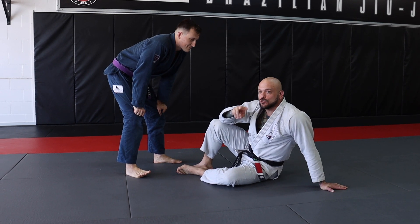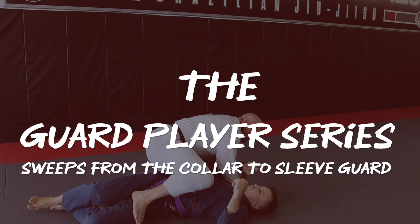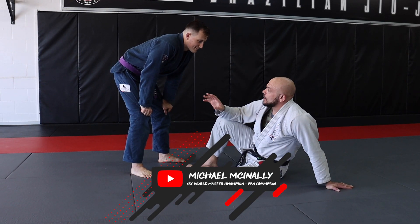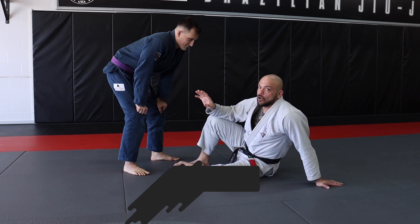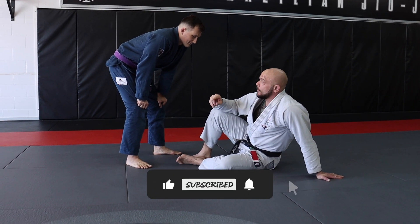Hi guys, today I'm going to be giving you guys two sweeps from the Collar Sleeve Guard. Collar Sleeve Guard is one of my favorite guards to play. So just like we entered into it on our attack series, I'm going to show you guys how to enter into it on our sweeps as well.